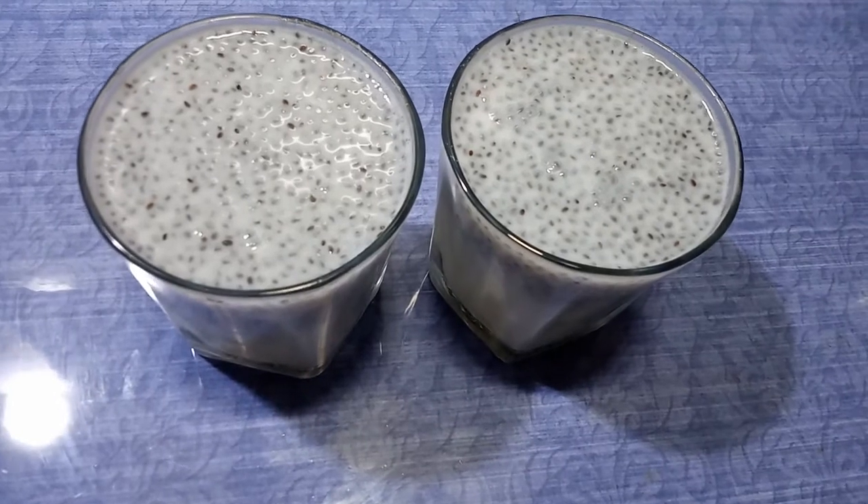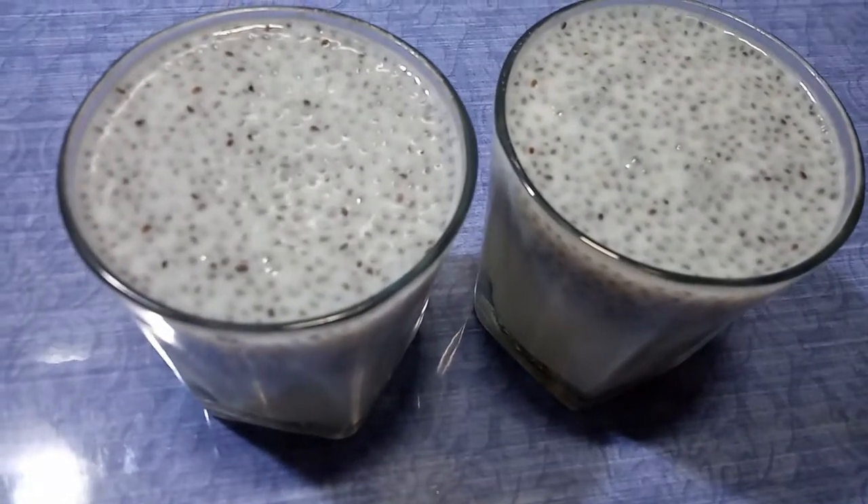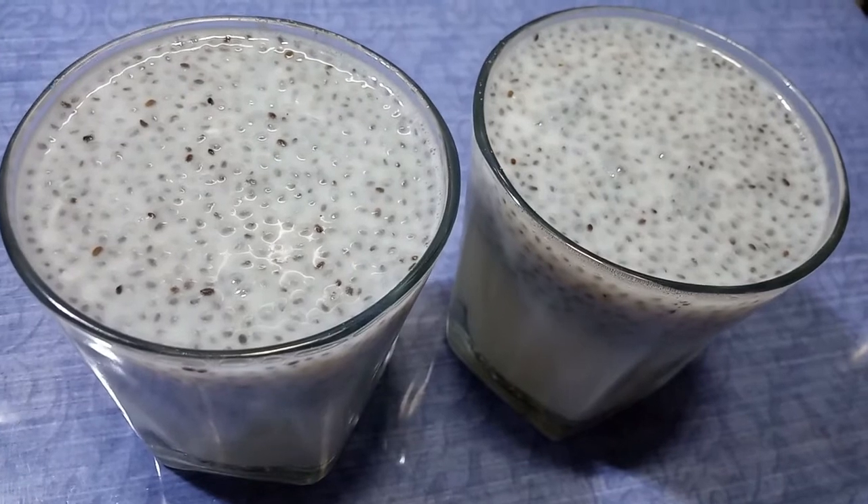Hello, welcome to the Recipes Case of Friends. I am going to make a healthy drink for the summer special. This is a healthy drink.